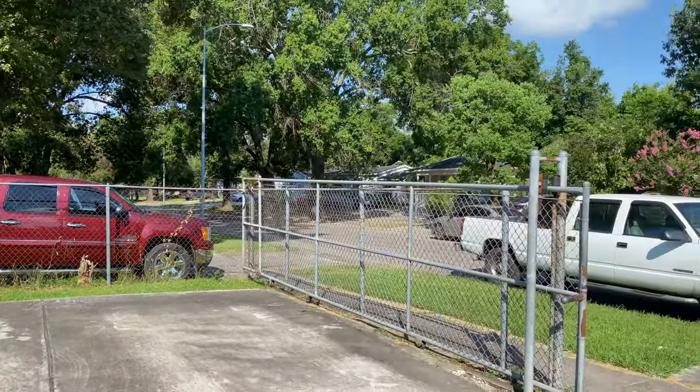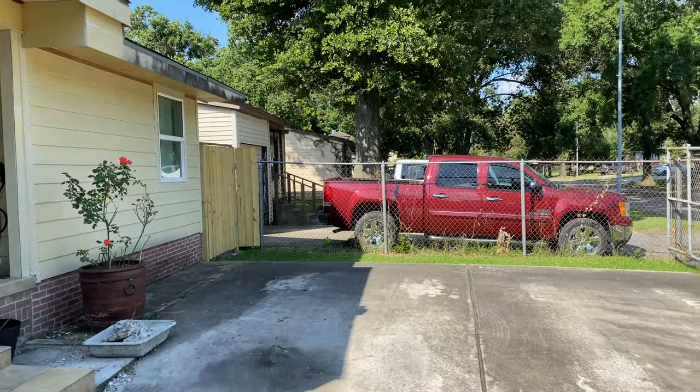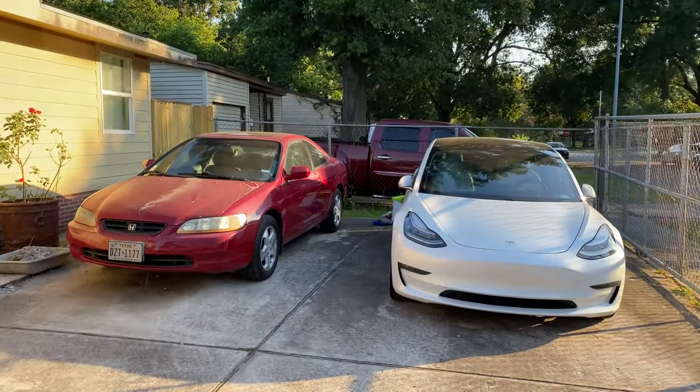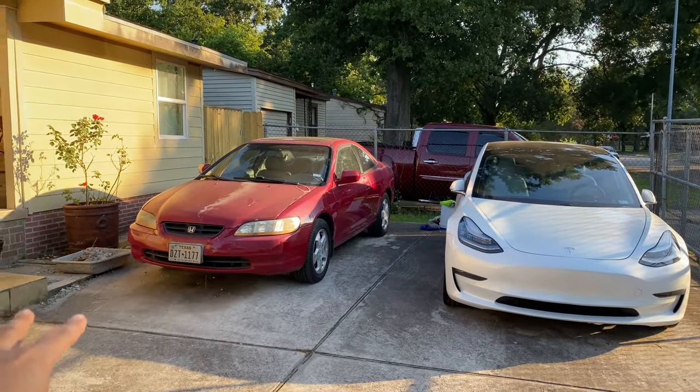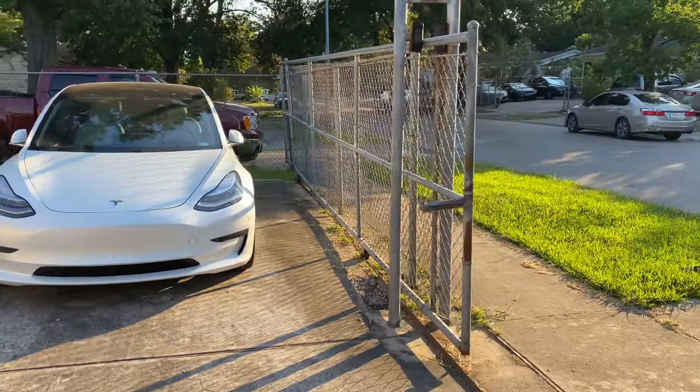Alright, supposedly going to get a carport installed sometime — maybe not today, hopefully tomorrow. Tomorrow I'm going to have a guy come down and install a carport for me. Here's the before; we will see the after in a few days.